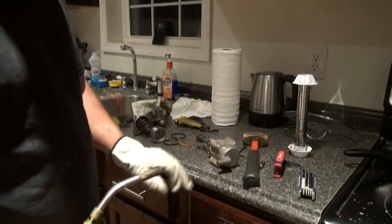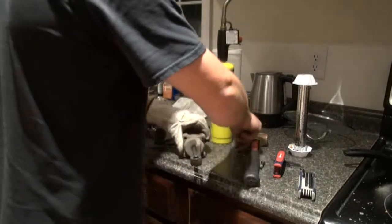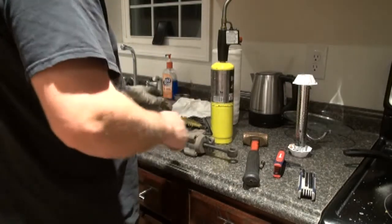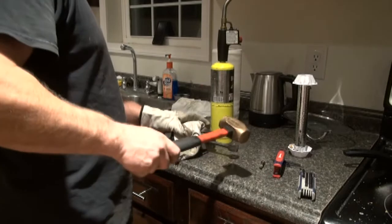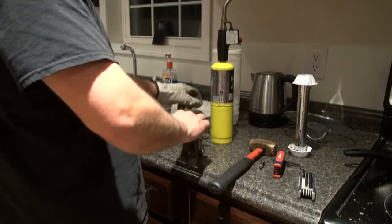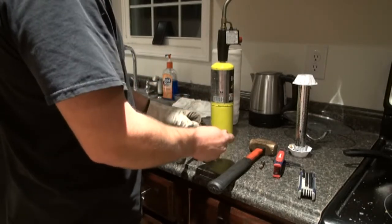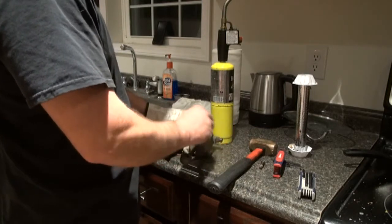There's a little too much heat melting my cabinet. If I had a wife I'd be in trouble right now. But there we go — finally got it.